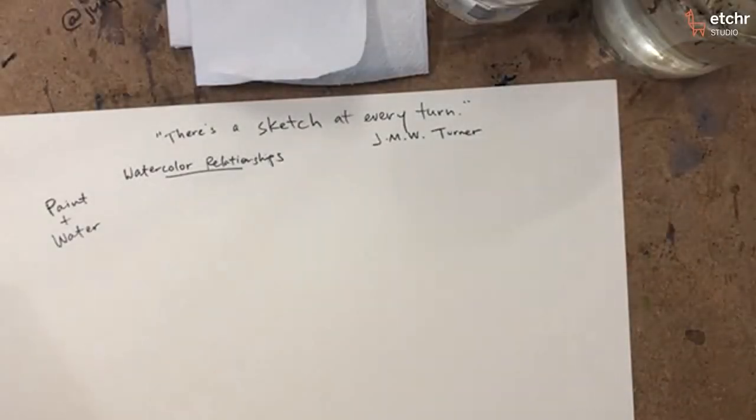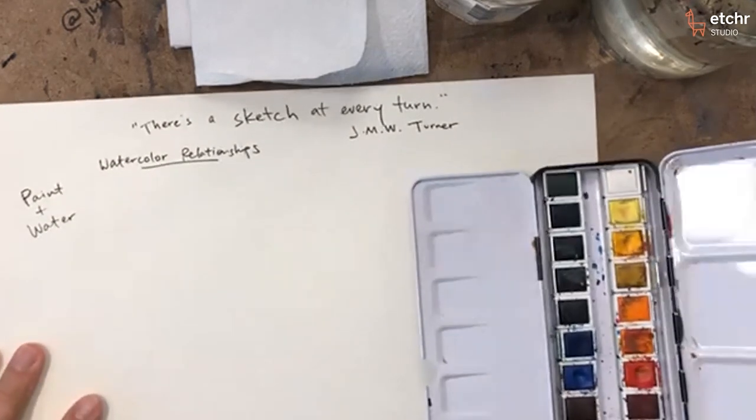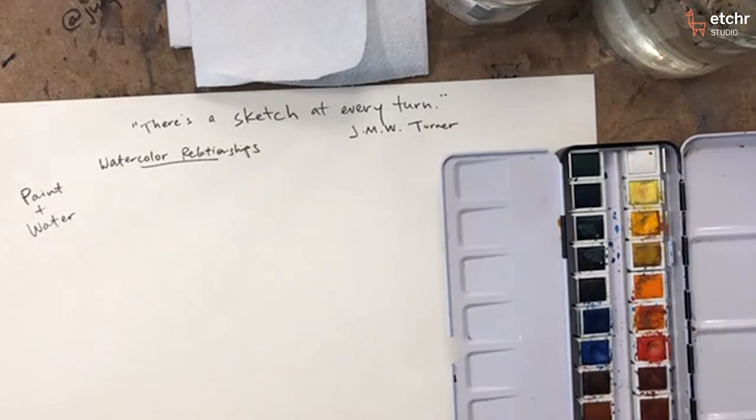One question I get very often — and it's a great question — is how much water do I use? How much water should I use for my brush or my painting or whatever? That's a good question, but it depends. What does it depend on, and what are we talking about here?